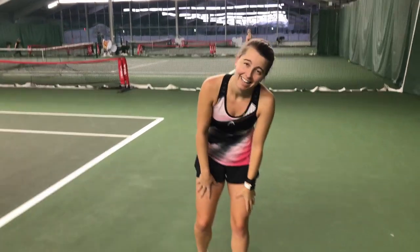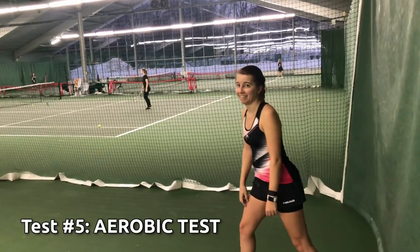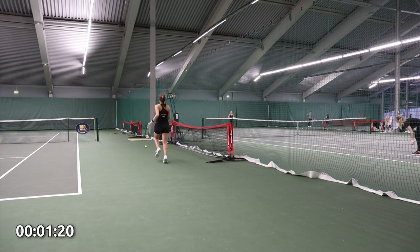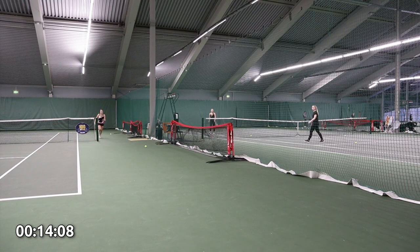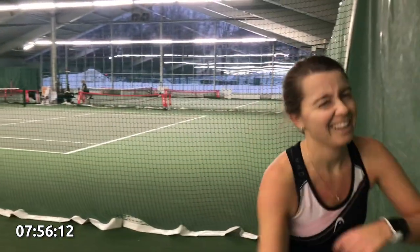Now that the fun stuff is out of the way, time for the final and toughest test of all, the aerobic test. Send help! I remember doing this test back in 2020 and let me tell you, it wasn't pretty. In practice, you have to run back and forth to 10 meters, 20 meters and 30 meters for 10 times. 10 times! Fitness test done and dusted.